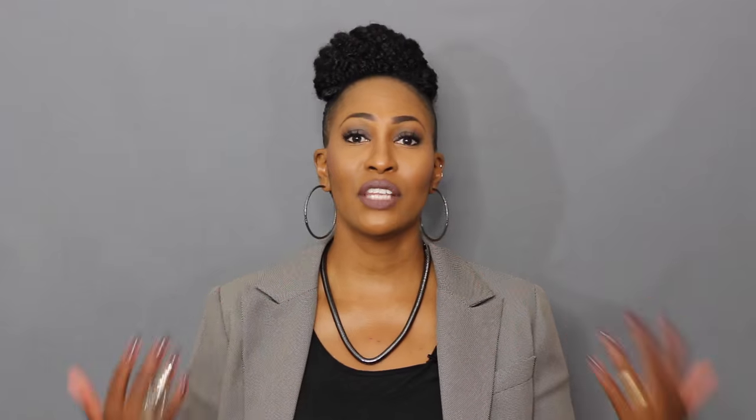Being an Urban Decay Naked palette collector, I had to have it — it's super cute. But if you already have a ton of neutral palettes, you probably don't need it. If you're like me it's worth adding to your collection, but don't think that getting this one means you can toss the others. Let me hold them all together so you can see them side by side.